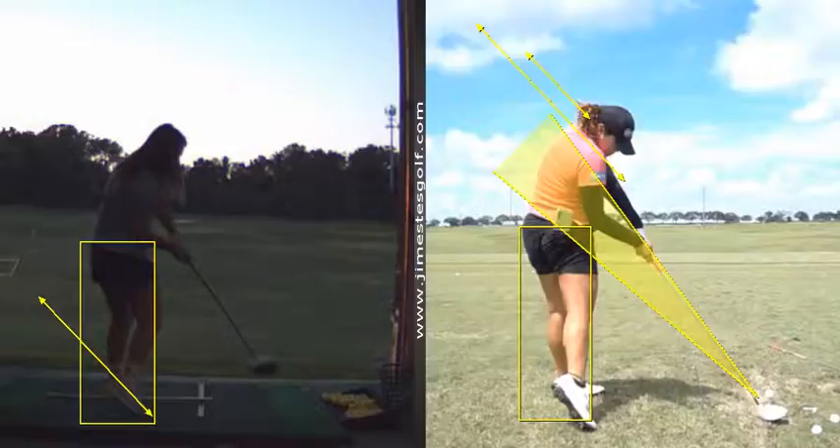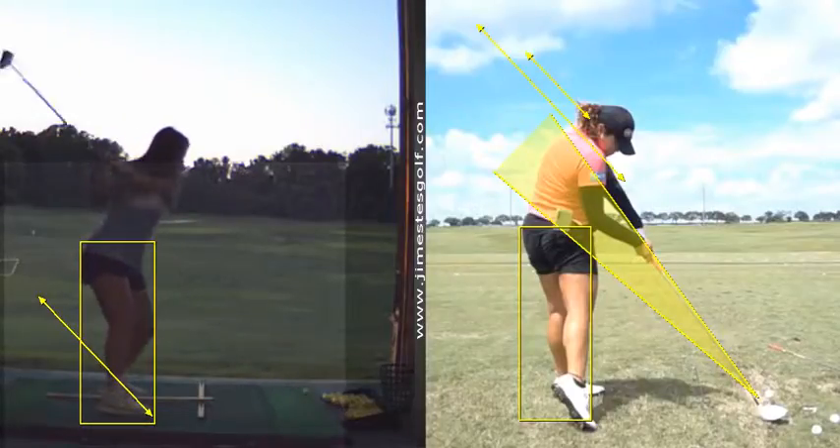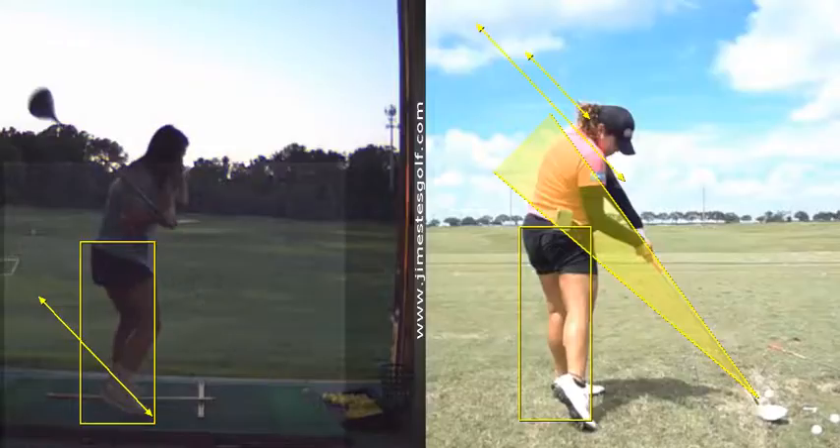The hips might be a fraction forward, but the closer you can maintain your pelvis position, the better. Thrusting this way will cause the ball to go to the right or left, because what happens is the shaft gets too steep.